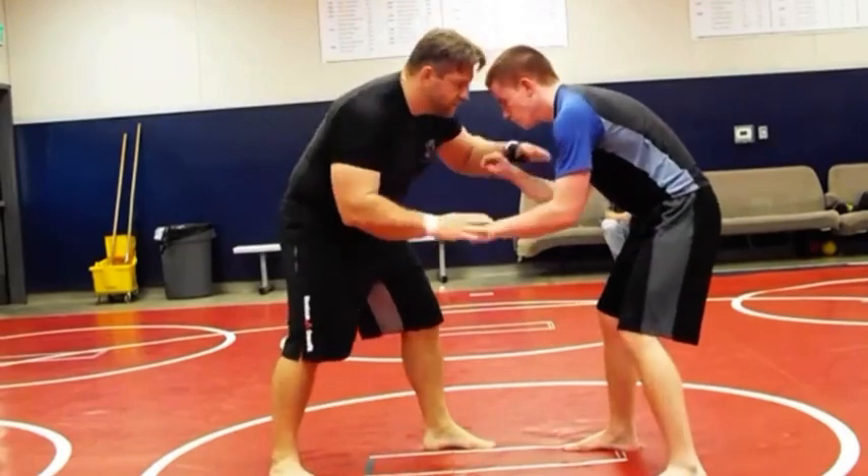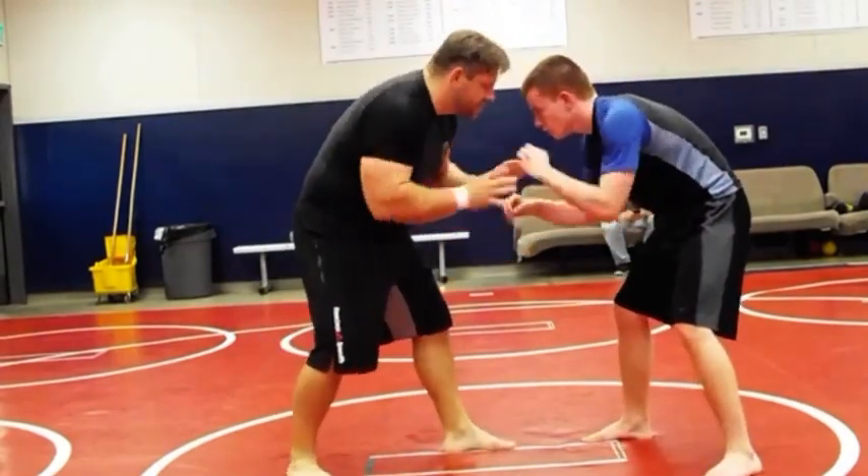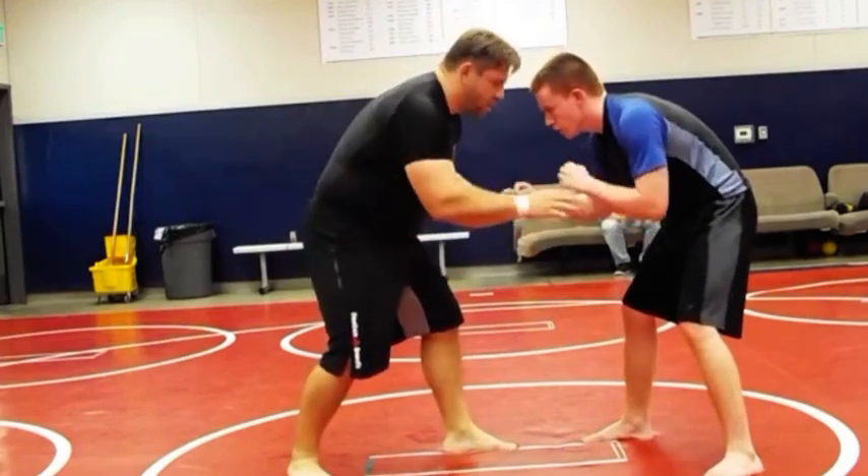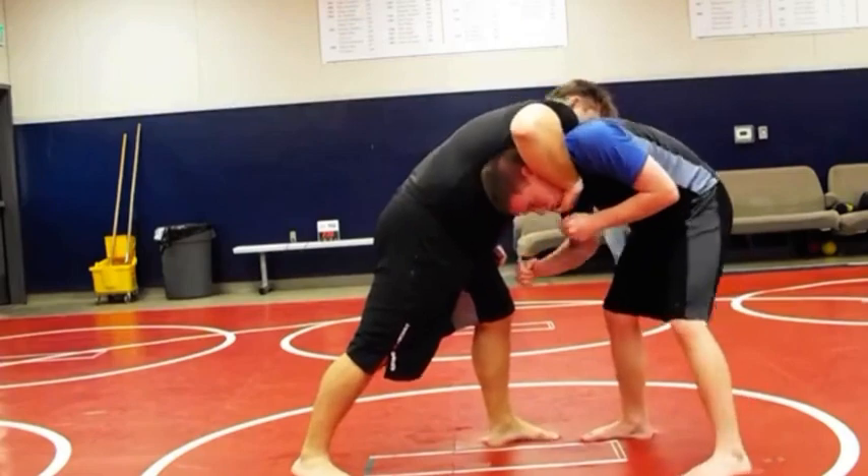So once again, if he knows it's coming, you're not going to get it. You've got to set it up. Arm drags, pipe in the hands, and then a quick, hard pop. Pop one, throw it in there, secure it, pull away.